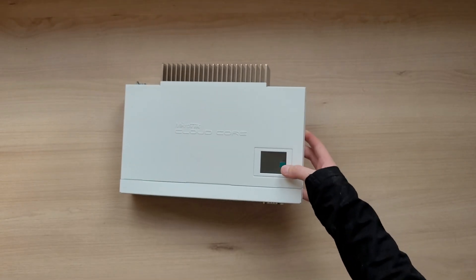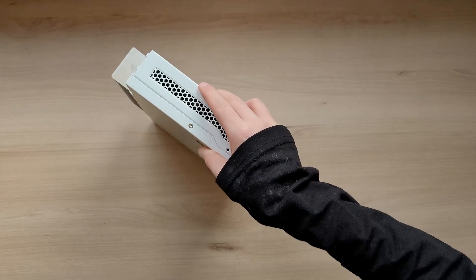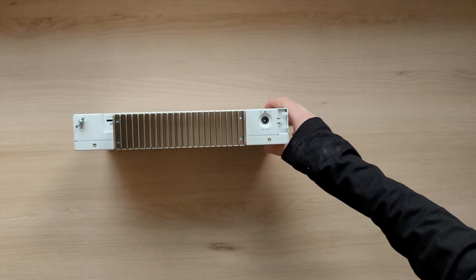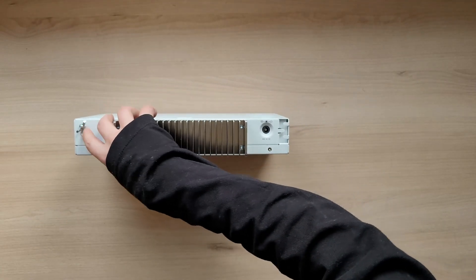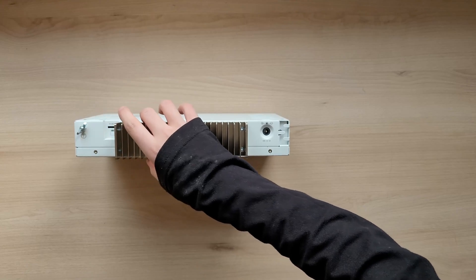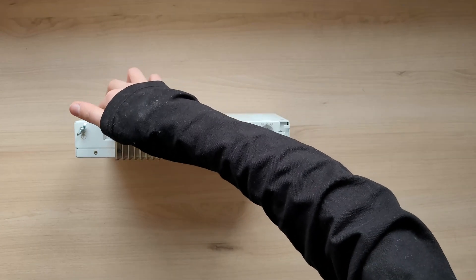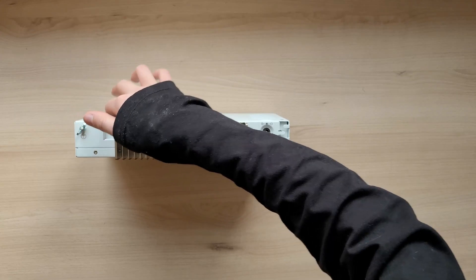On the sides there is nothing except for the holes for passive cooling and rack mounting. On the back you can see a grounding point, a big heatsink for passive cooling, a micro SD slot for storage expansion, and a power jack.